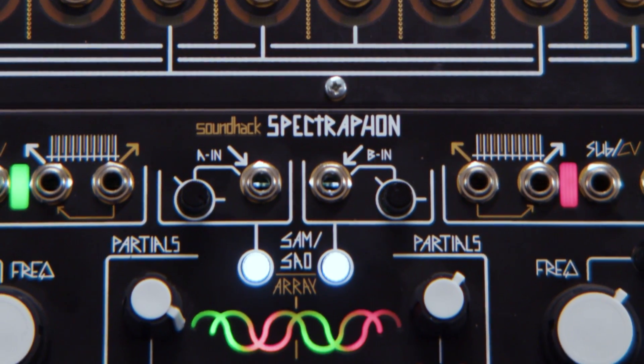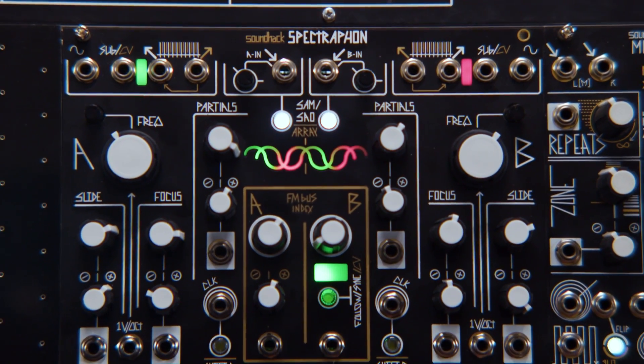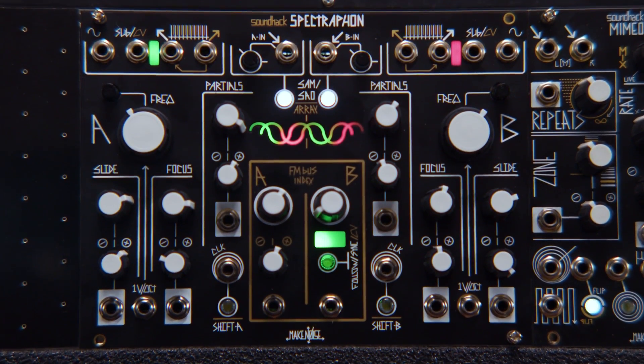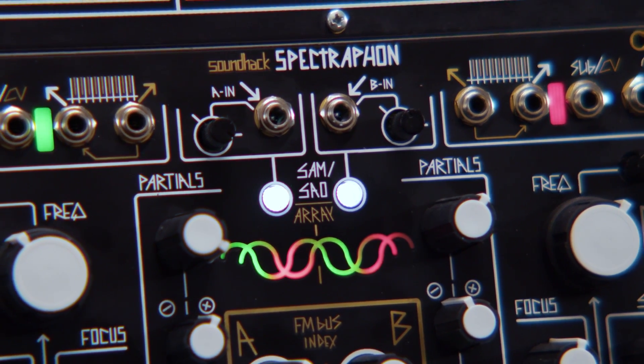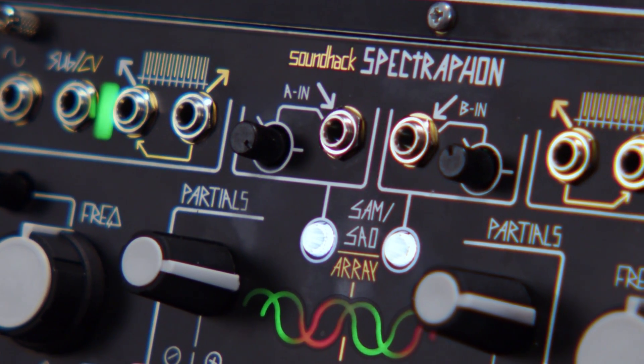What up world, it's Fess of Reverb back in the studio patching up with the new MakeNoise SpectraFine. SpectraFine is a collaboration between Tom Herb's SoundHack and MakeNoise, and it's a dual spectral oscillator that's great for creating new sounds out of sounds that already exist.